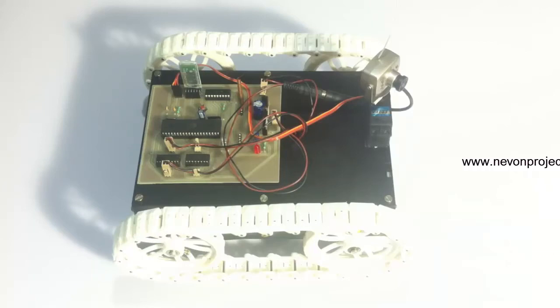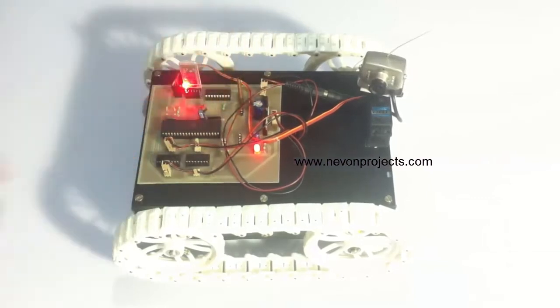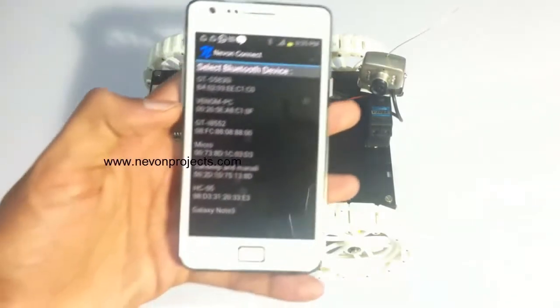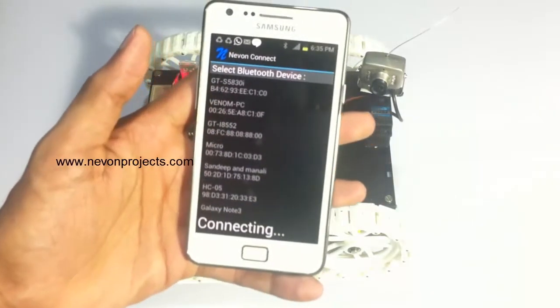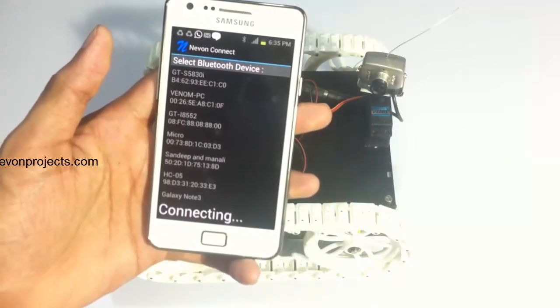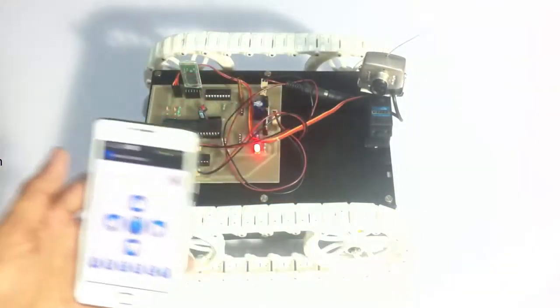Let's see how the system works. Let's turn on the system. The system is now being turned on. Let's connect our Android device to the system. For this purpose, we use this free Android app. This is available for free download. The system has now been connected to the Android device.